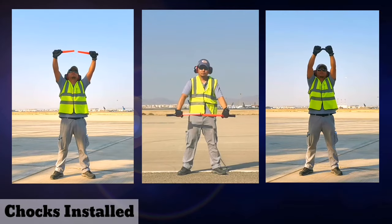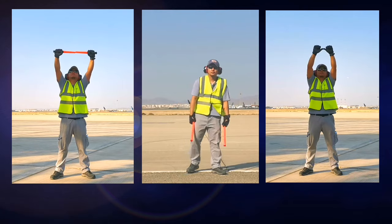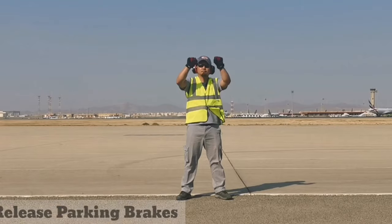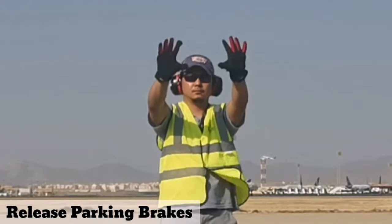When chocks are installed, you can choose one of these three signals. Tell the pilot to release parking brakes by spreading your fingers and showing your palm.